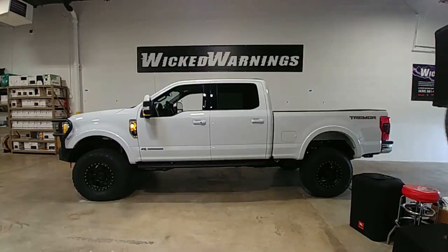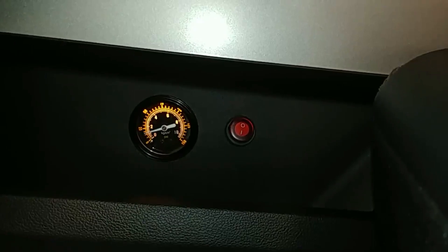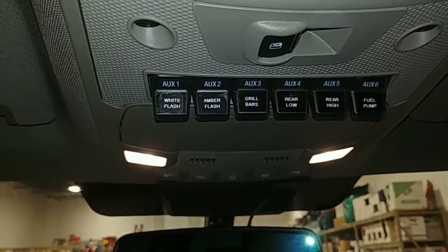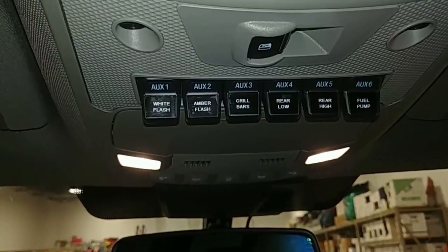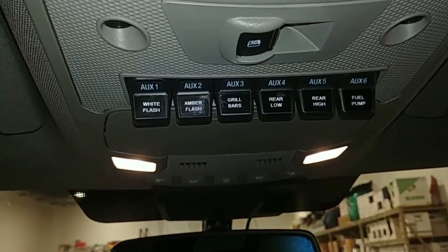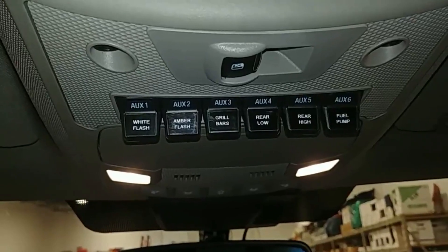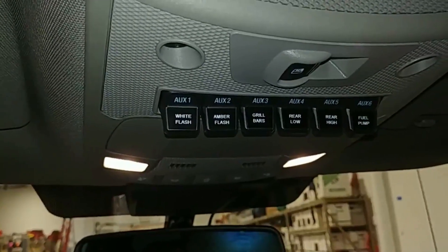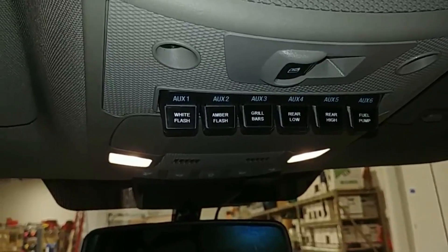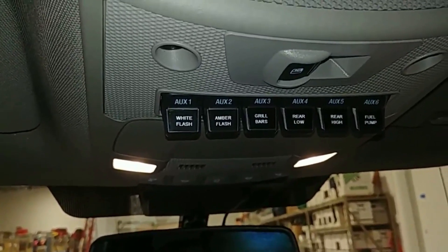I'll close out showing you the brand new labels for our switches. Before that, here's the gauge and the switch for the airbags — that's your air pressure right there and the switch that runs all that. Here are the switches: we've got white flash and amber flash, the grille bars, rear low which is going to be some Baja Designs flush mount Squadron Pros on the Highway Products bed, rear high which is probably going to be an LP4 or LP6 by Baja Designs on the Highway Products rack, and our fuel pump. This is all spec per customer request. I do like those black labels with the white print. If you want us to make some for you, drop an email to info at Wicked Warnings and mention Super Duty switch labels — we can print these up and send them out for a small fee.